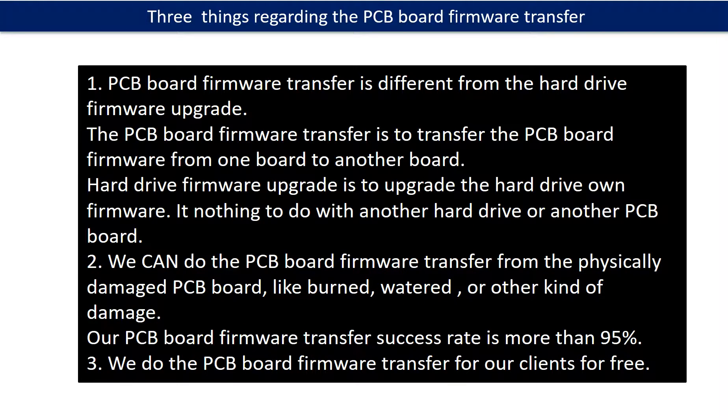Regarding the hard drive PCB board firmware transfer, we have three things to mention. First, PCB board firmware transfer is different from the hard drive firmware upgrade. The firmware transfer moves data from one board to another board, whereas the hard drive firmware upgrade upgrades the hard drive's own firmware and has nothing to do with another hard drive or PCB board. Second, we can do the PCB board firmware transfer even from a physically damaged PCB board, like burned, watered, or other kinds of damage — our success rate is more than 95%. Third, we do the PCB board firmware transfer for our clients for free.